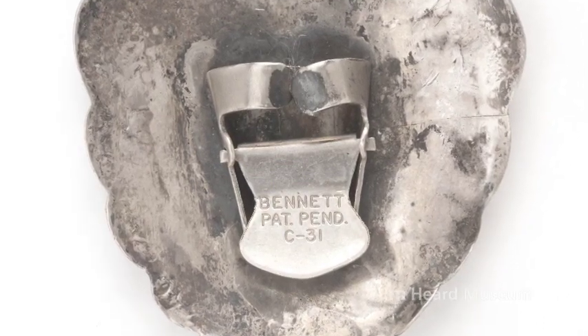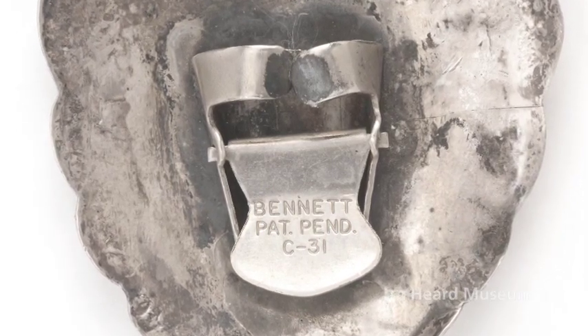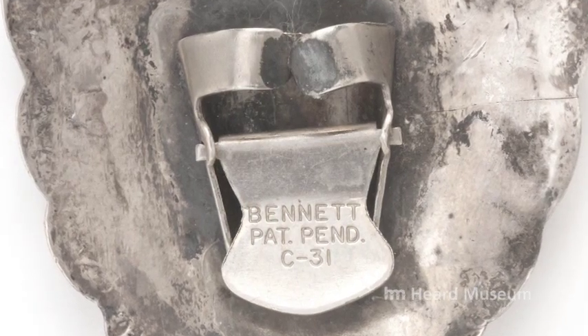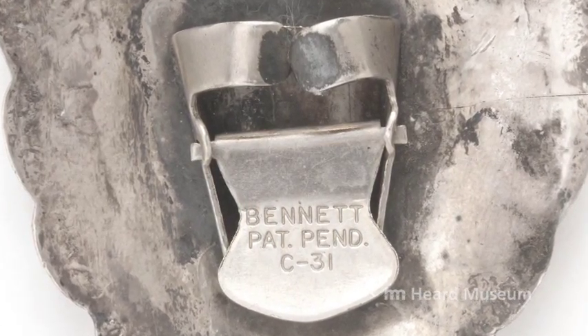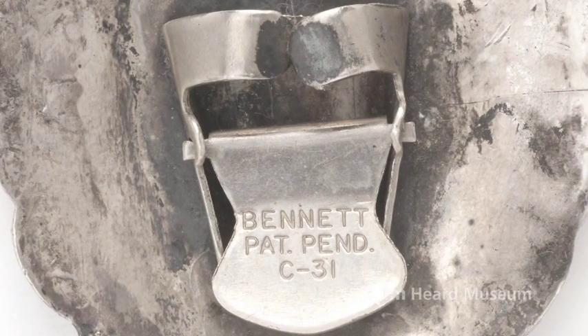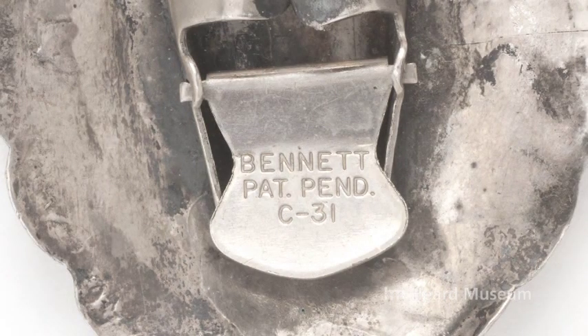The more complicated story is the Bennett clip. This clip is named after its creator, Mr. Bennett, who is still mysterious and unknown. He worked out of California and made these one at a time. The text on it reads: Bennett, patent pending, C-31. He never applied for that patent and thus never got it. What C-31 refers to, nobody knows. Over the years the C-31 was dropped, eventually the patent pending was dropped, and then the text was dropped entirely. Today many are made by individual artists in this style, and also in China.